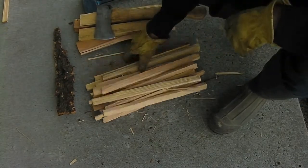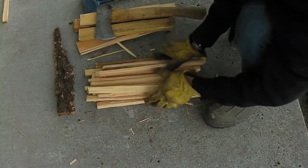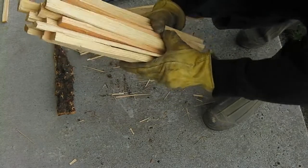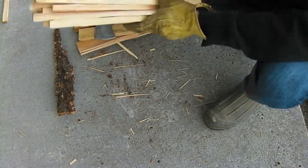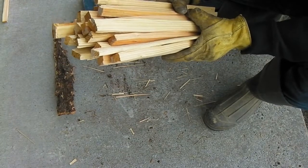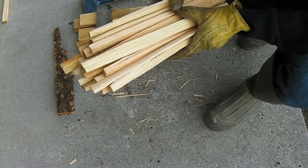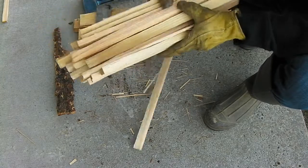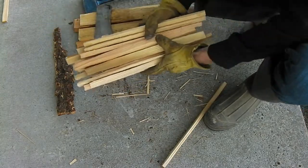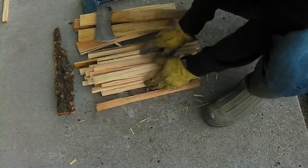Alright, before I finish cutting the other one, you can see that I made quite a lot of kindling out of all those four chunk pieces of wood. This is pretty good kindling. So there you go guys, that's how you make kindling. I hope you guys liked it and I will see you in the next video — have a good day.